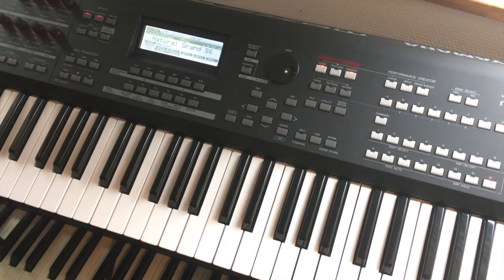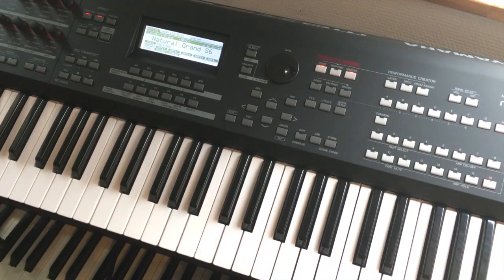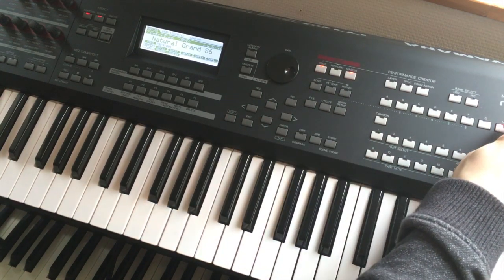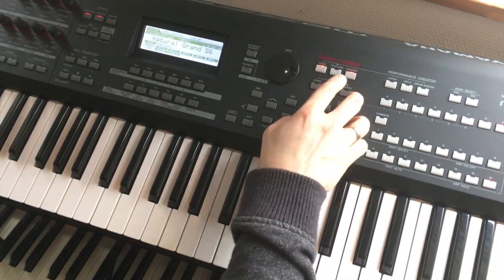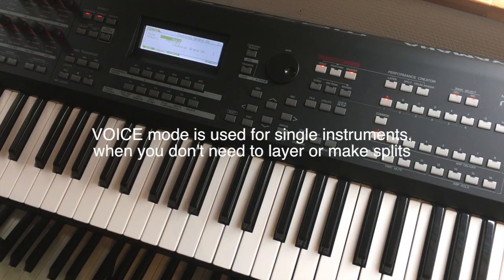For this example I will set up Mustang Sally. We have this basic grand piano with nothing else. It's set on Master Mode on Voice and it's saved on Bank H16. So for this I choose F2 Memory, and I can see this is set for Voice.